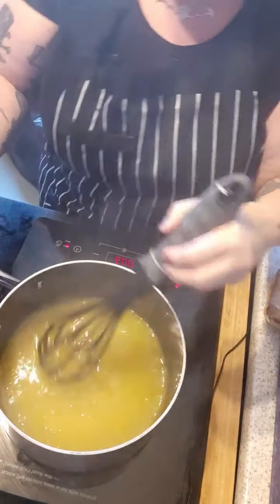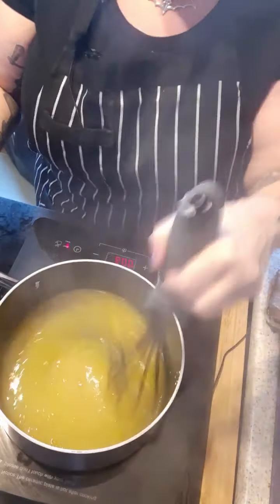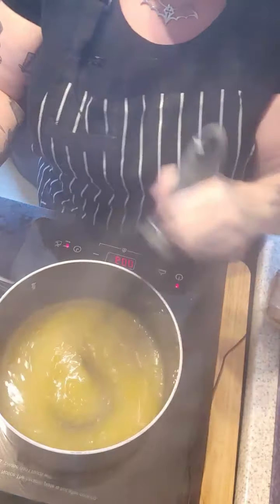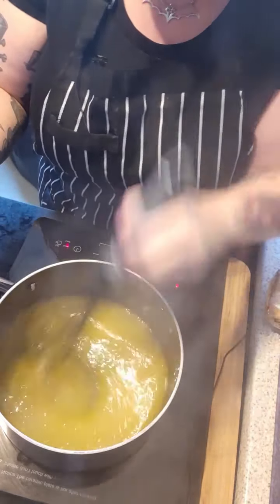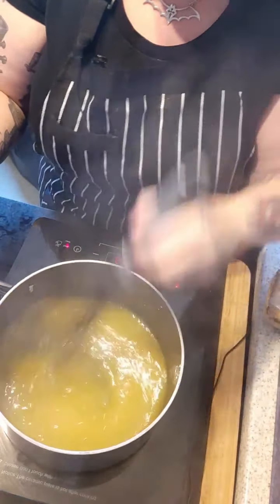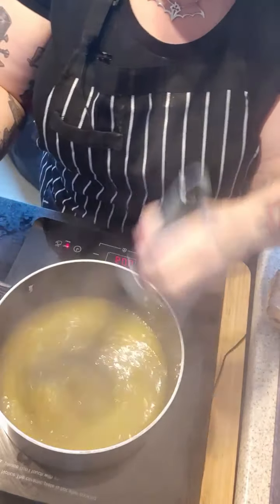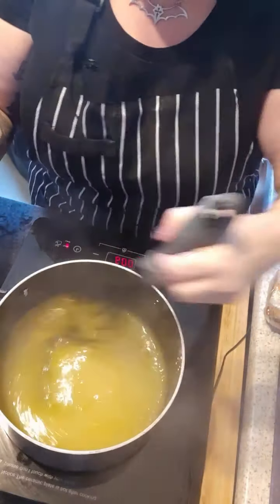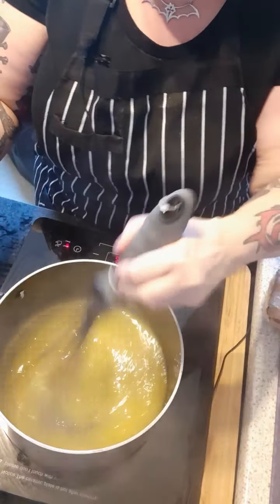What you'll find is it's quite liquid to start with, but once you put it in the fridge and it's cooled down it will start to thicken again. It's also lovely if you do a sort of lemon sandwich cake — have it in the middle with some buttercream.